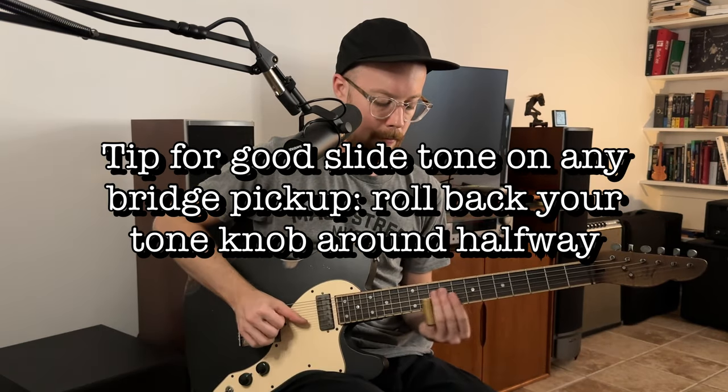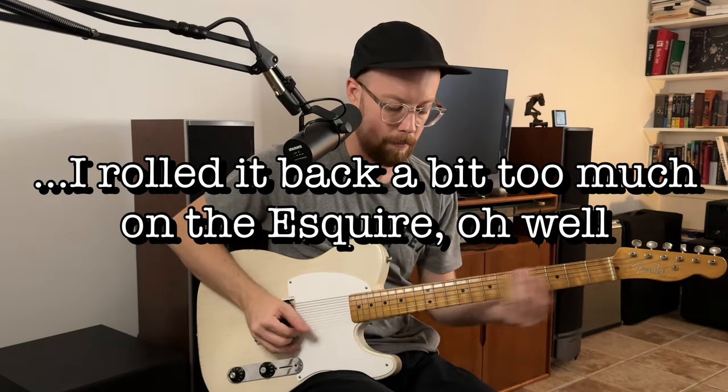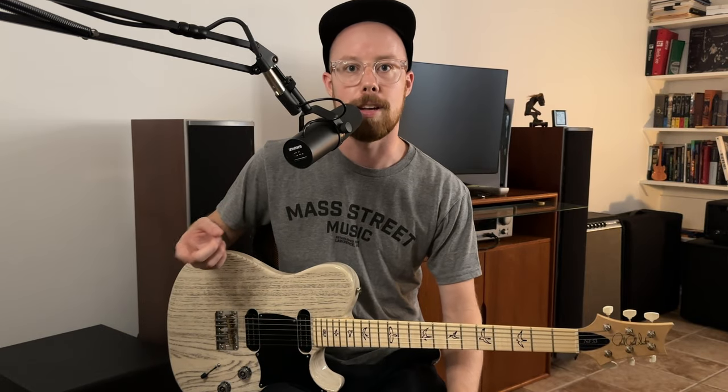Pretty much any pickup sounds good for slide if you know how to set up your tone. Standard acoustic guitars sound just fine, resonator guitars sound great, and if you think of any classic guitar design you can pretty much guarantee some famous player has used it for slide. It really comes down to what kind of guitar you like. If you want to emulate a certain slide player, look at what guitar they're playing and get that — simple as that.